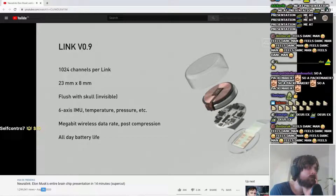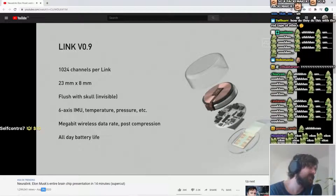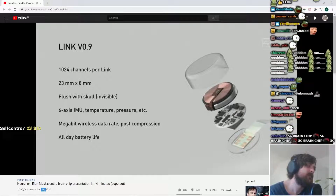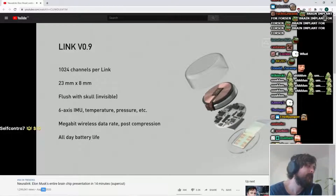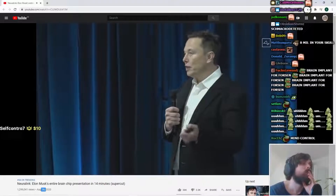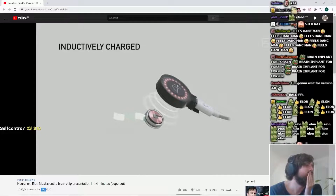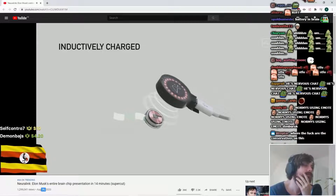It's 23 millimeters by 8 millimeters and fits quite nicely in your skull. It goes flush with your skull — it's invisible. All you can see afterwards is a tiny scar, and it's under your hair; you can't see it at all. It's also inductively charged, in the same way that you charge a smartwatch or a phone. So you can use it all day, charge it at night, and have full functionality.